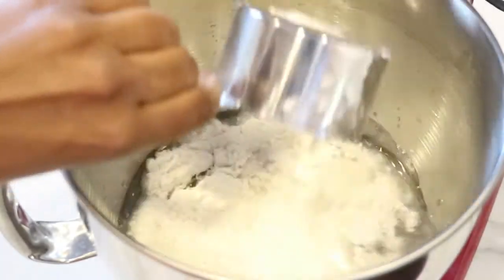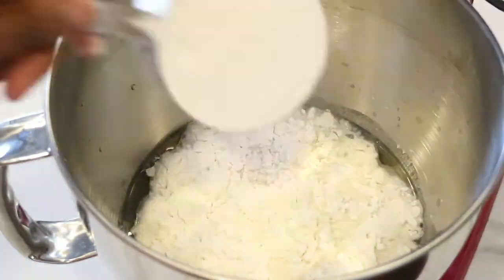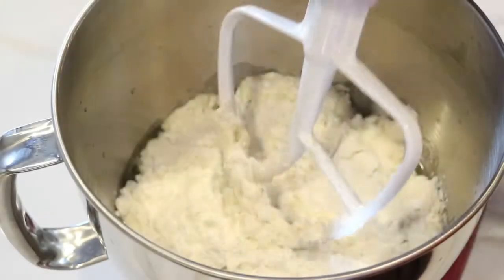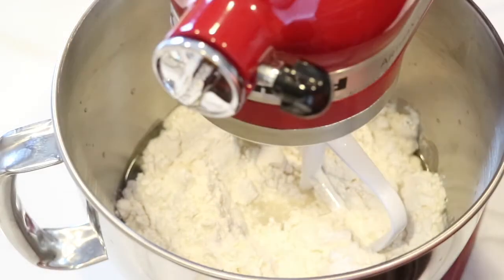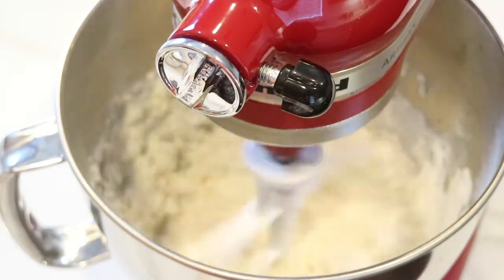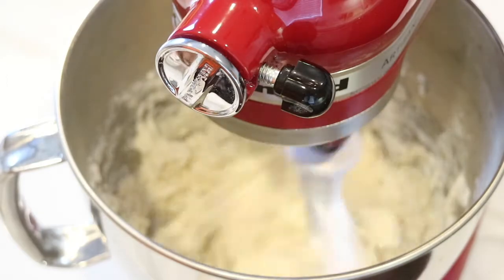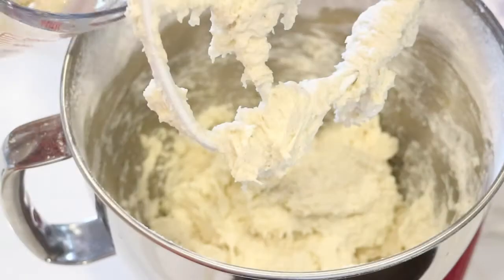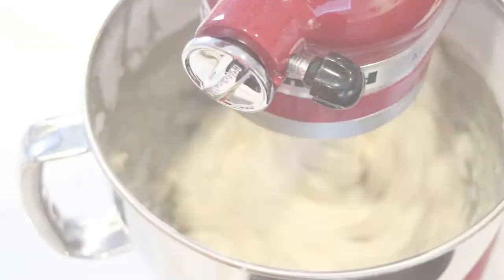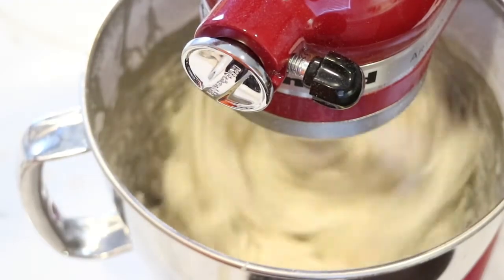I'm going to start off by adding 3 cups of flour to the mixing bowl. I've already attached my paddle to my stand-up mixer and I'm going to begin mixing everything together on a slow speed. After 10 minutes, I'm ready to add my activated yeast to my bowl and continue to mix everything together.